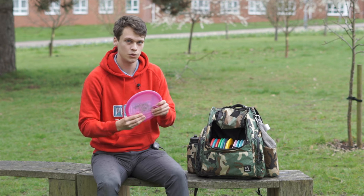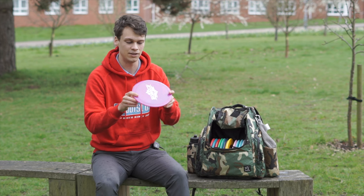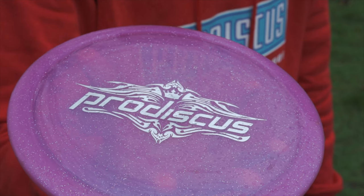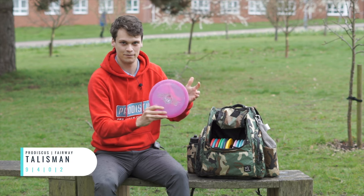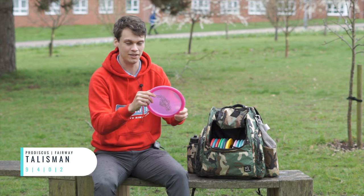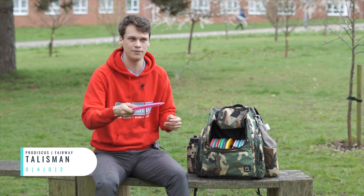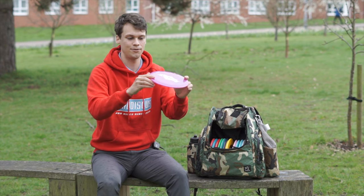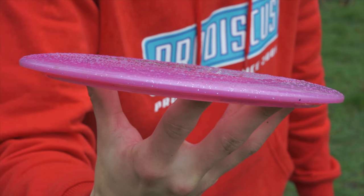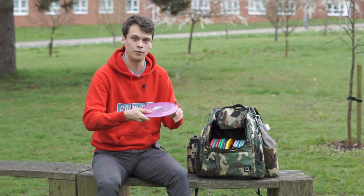One that I'm not sure has been generally released yet is the Talisman — certainly one to look forward to. I've got it here in their sparkle plastic — this is a first run, so anything with this stamp is a first run one, for those of you that love that. To me, this is kind of like a T-Bird. It's got that straight fade, maybe a touch more drift than a T-Bird, and it's not got exactly that torque resistance. Definitely a really reliable fairway driver.